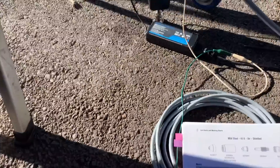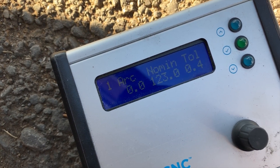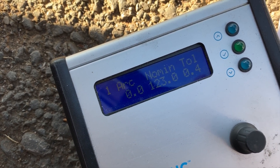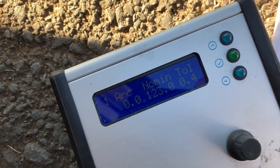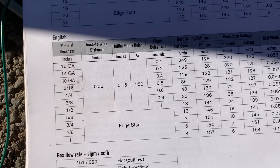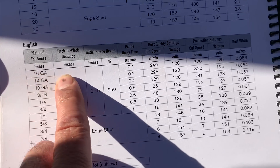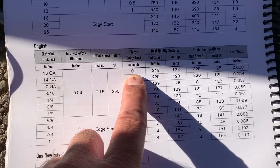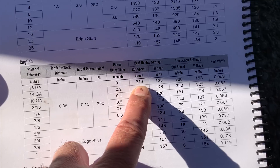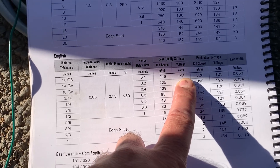Just a few other parameters here. We ended up cutting at 123 volts with 0.4 tolerance, and we had a pierce delay of zero seconds. That's what the Hypertherm was wanting for 16th gauge — it wants a little delay, 0.1 seconds, and the voltage is 128.